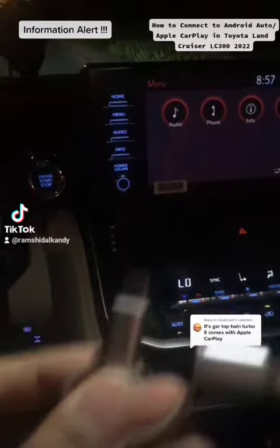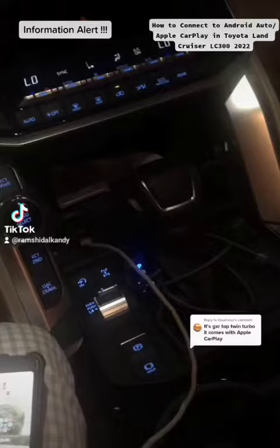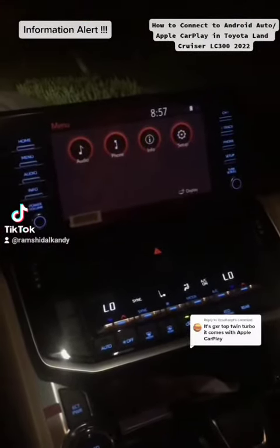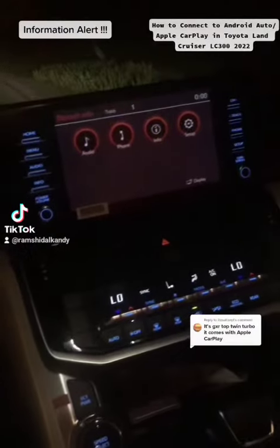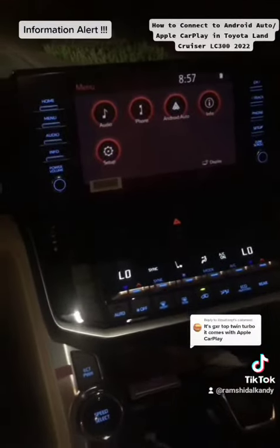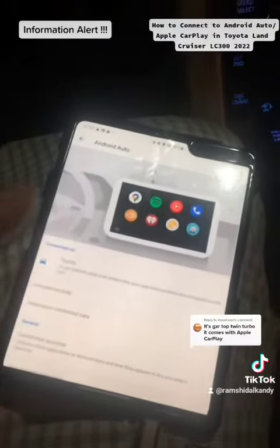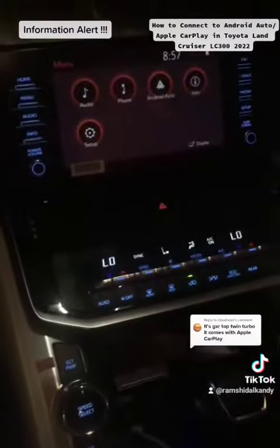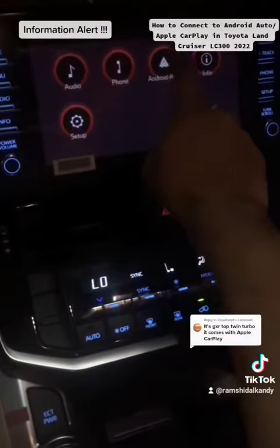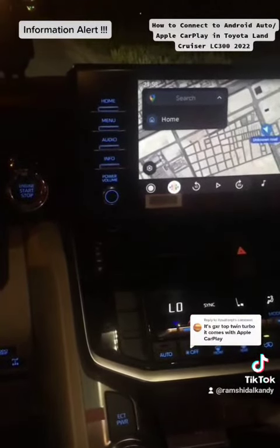Once I connect this cable to the phone, you will see the screen will change. You'll automatically get an option for Android Auto. So once the cable is connected, this is the Android Auto app which you can get from your settings. Your car is connected and the screen will show Android Auto. Once I click on Android Auto it's automatically connected, and the screen will mirror there and I can see my maps.